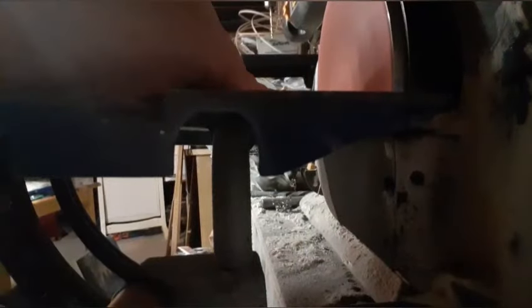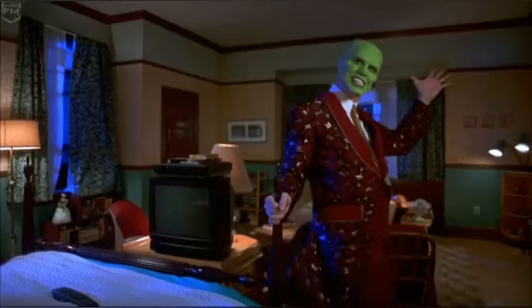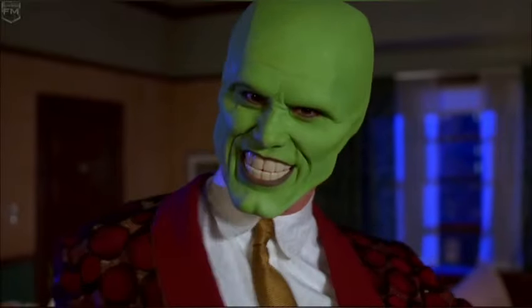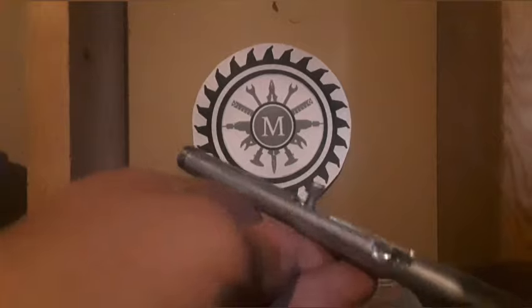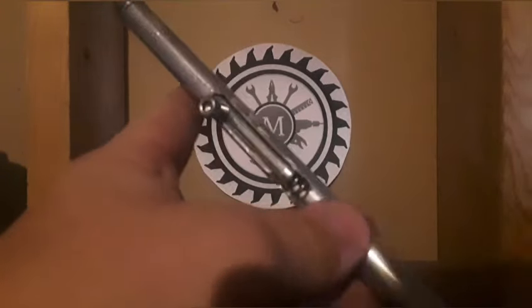Now we're just smoothing out the ends. Be careful with this part because apparently metal gets hot after long periods of sanding. And we are done — go ahead and put it all together and let's go out and test it.